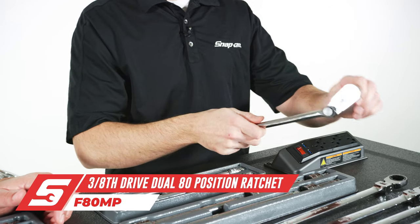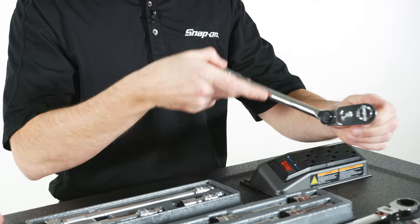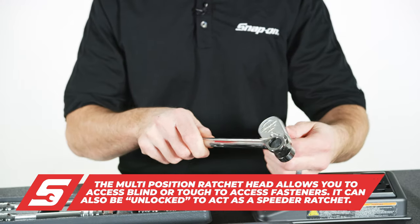We have our multi-position ratchet, which has the ability to articulate in any position you need and lock up where you need it — multi-positions, obviously, as the name indicates. Again, it gives you access and versatility where you need it.